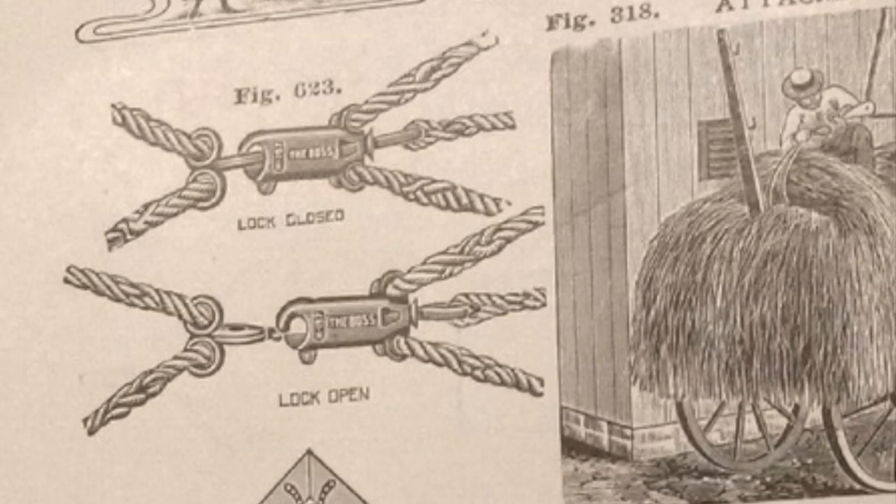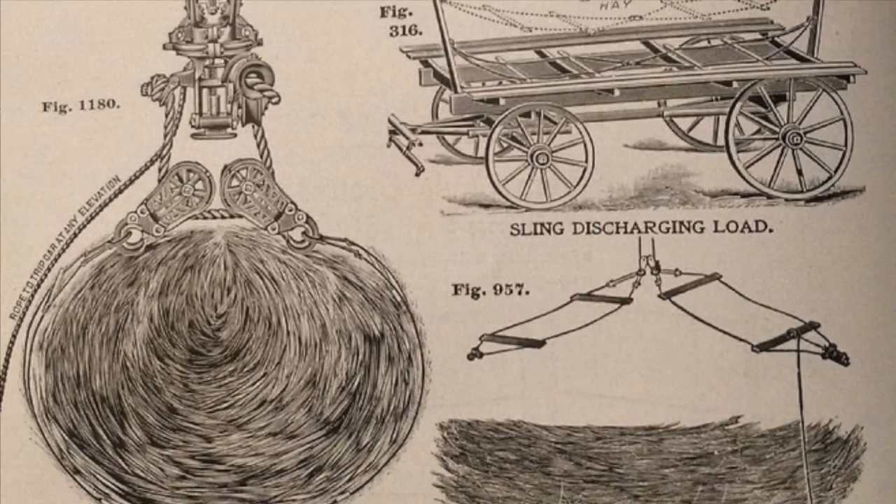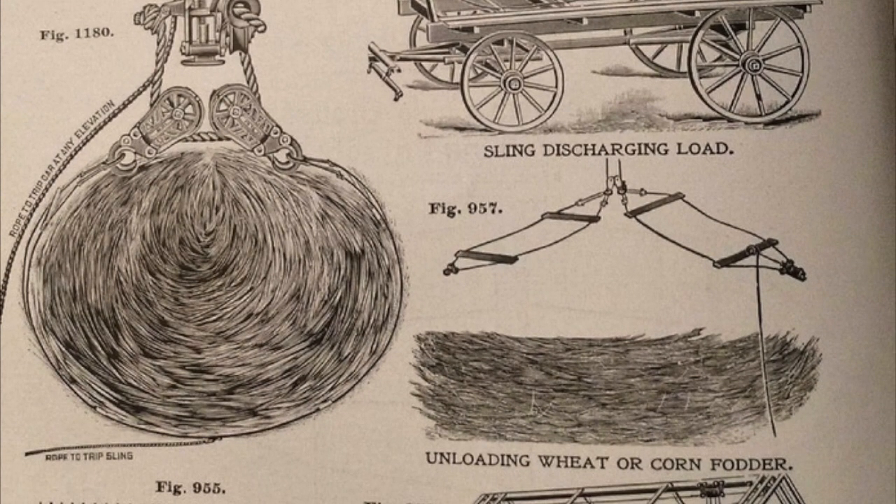That's the point of this little device. This secures the two halves of the hay slings together at the bottom center of the load. And when you open this up, the two halves are free to separate again.